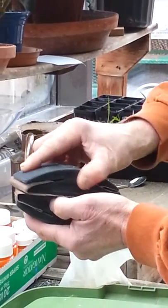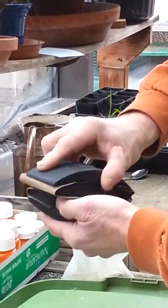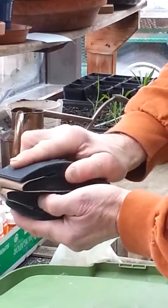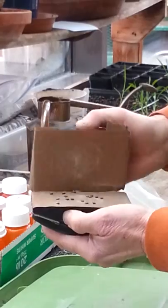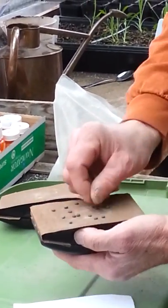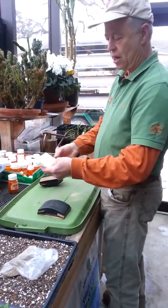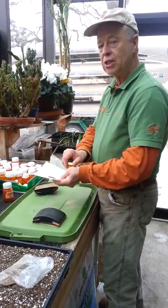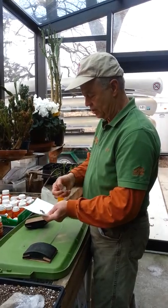I'm going to gently rub the seeds between these two blocks of sandpaper. After a while, you can see that I have scratched a little bit of the seed coat off. Now these seeds are also going to be ready to be stratified. Sometimes multiple techniques are required to break dormancy and to get seeds to germinate.